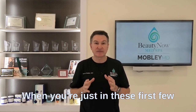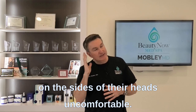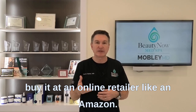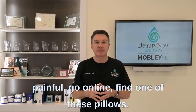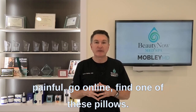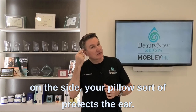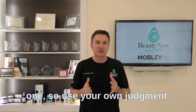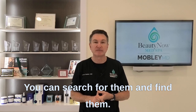A few more things in these first days after otoplasty: some people find laying on the sides of their heads uncomfortable. There's actually a special pillow available at online retailers like Amazon — it has a small circle in it so when you lay on your side, the pillow protects the ear. Not every patient needs one, so use your own judgment, but just know they're out there if you need one.